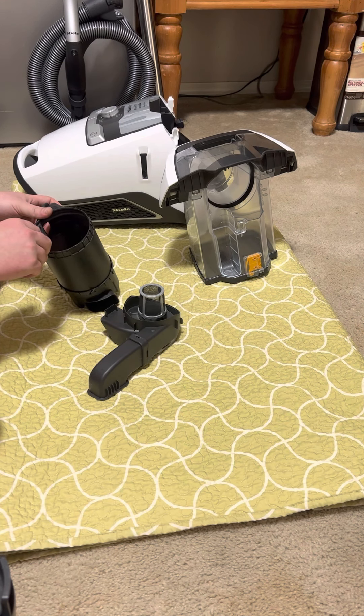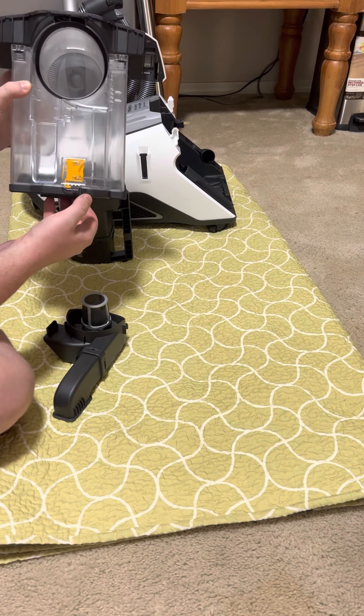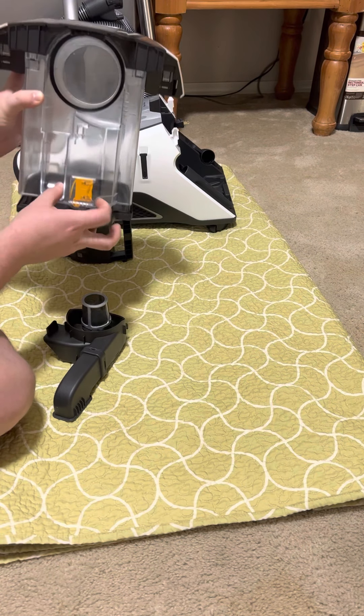This is where, if you don't put the dustbin back correctly, it will potentially leak dust. There are two things that can cause leaks: if you don't close this correctly, the seal won't seat properly and will leak dust from the back. Also, some people have issues with the latches breaking. When I bought this, Miele was not selling this part separately, but now you can buy the latch separately if you break it.